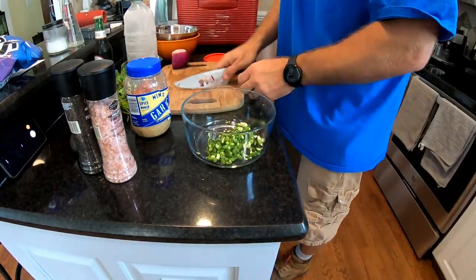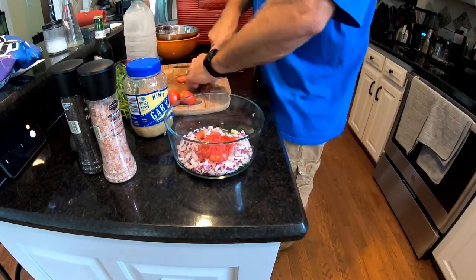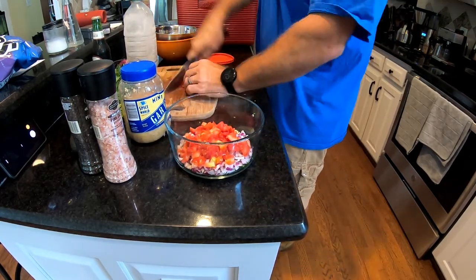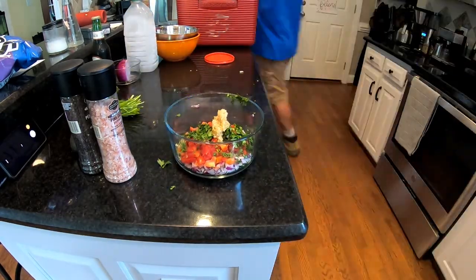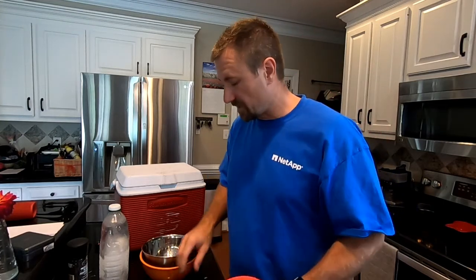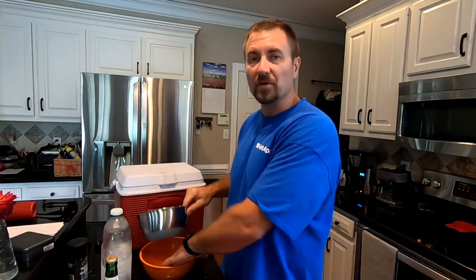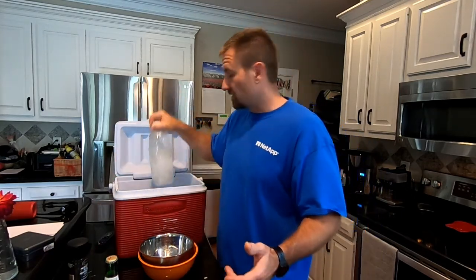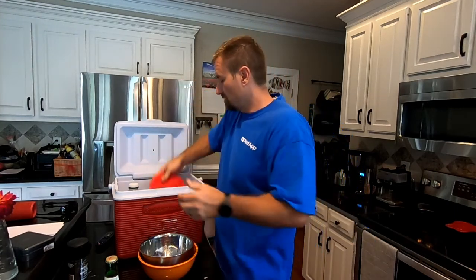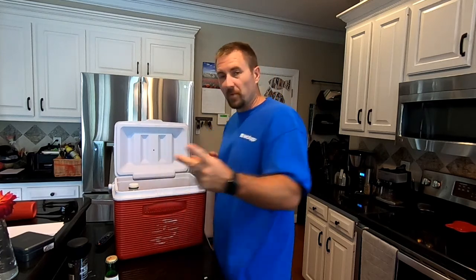All right, we're ready to go — got our cooler, everything's prepped. The reason you prep everything beforehand is because this is all you really need to bring. You don't want to fill your cooler with a bunch of ingredients because that doesn't leave room for beer. Go ahead and put crushed ice in the bottom of your bowl, add your pre-mixed ingredients, and put your avocado and lime in there as well.